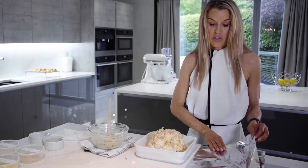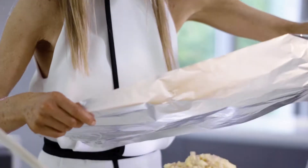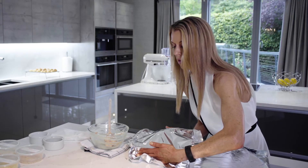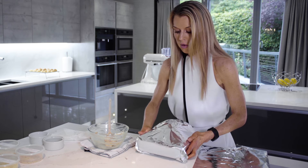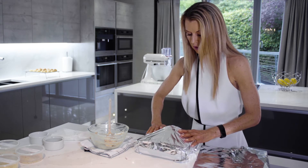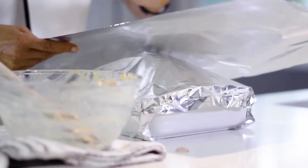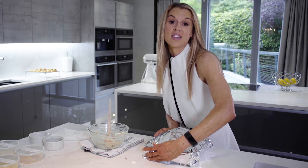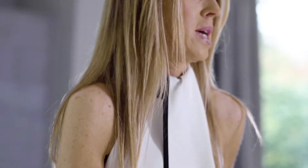So now I'm going to cook this with foil, and this is going to go into a preheated oven at around 190 degrees for about 30 minutes.